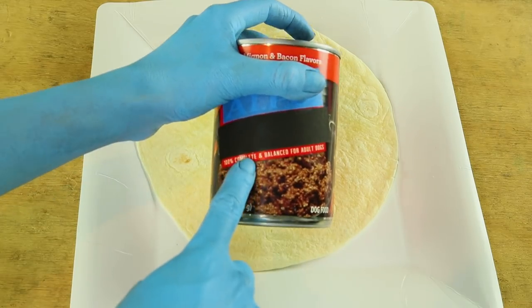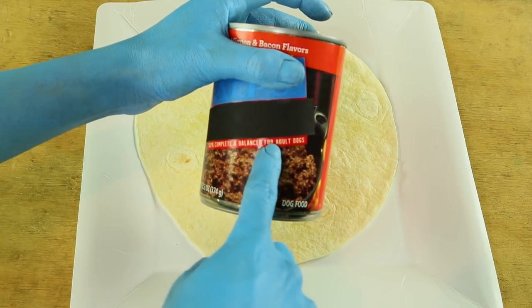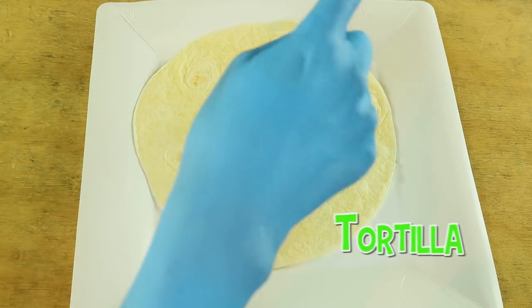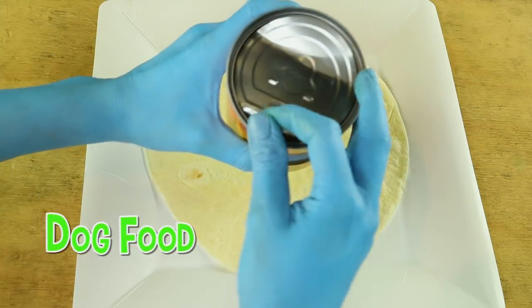Look — 100% complete and balanced for adult dogs. Buzz is kind of an adult. So what you're going to do is get your tortilla and your dog food.